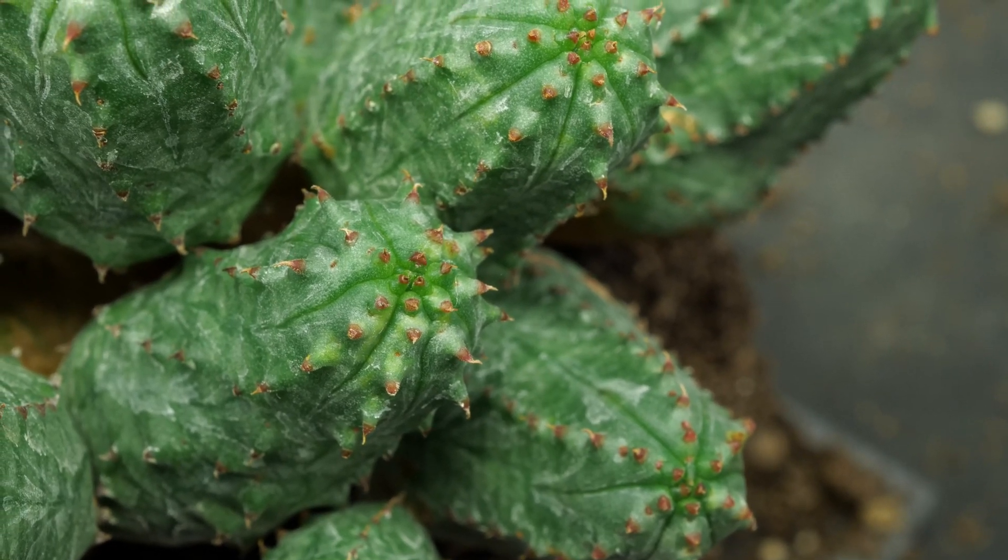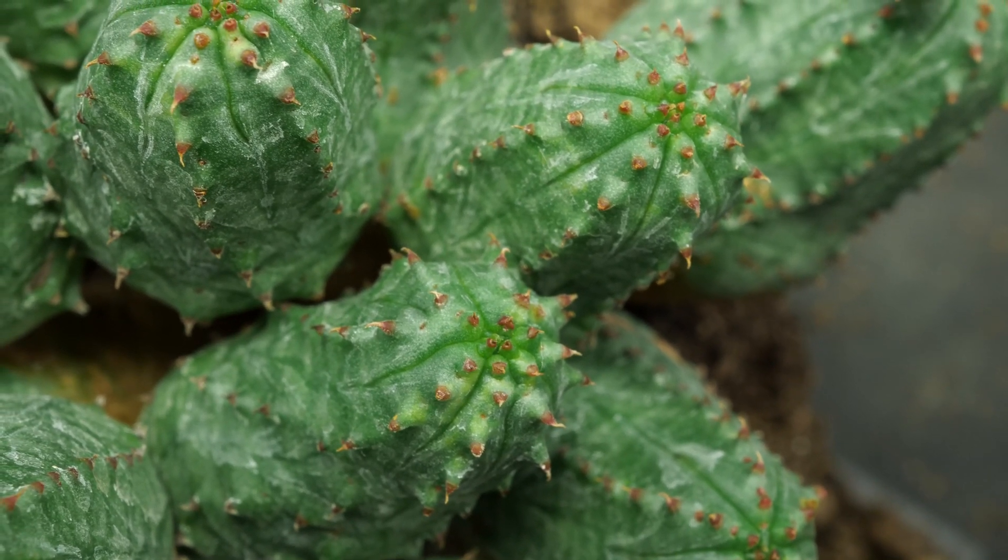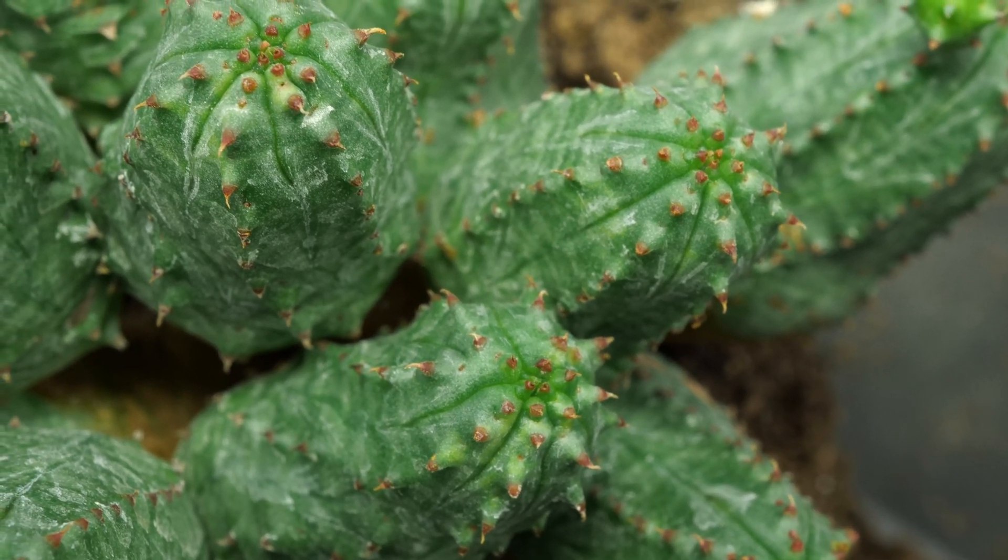Propagation by cutting off side shoots is possible. The sap released when cutting or breaking off stems is toxic and may cause skin irritation.